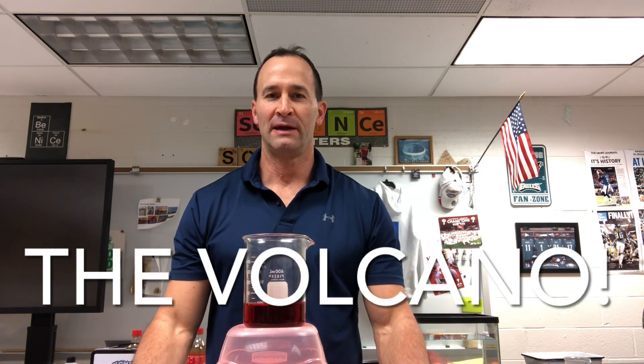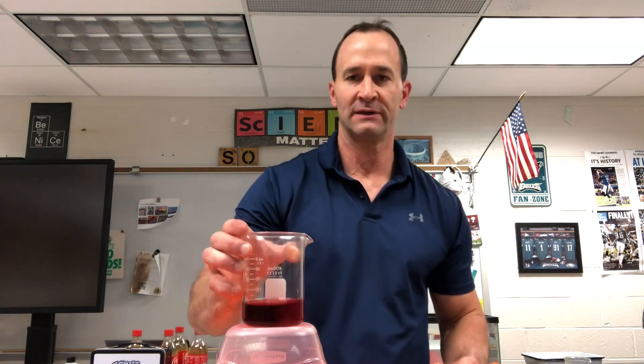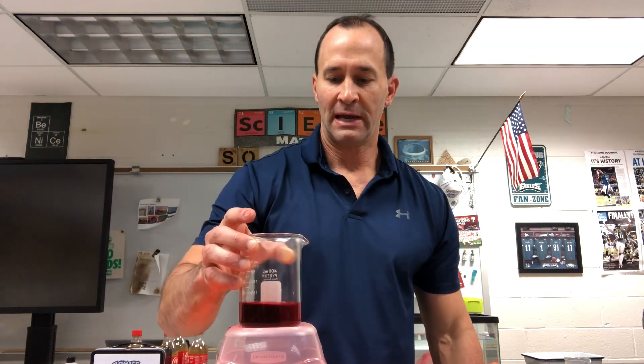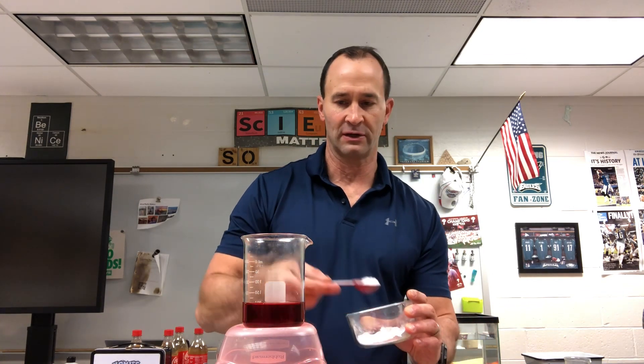This next demo is called the volcano. It's a chemistry demo that involves acids and bases and color changes. Here we have a little bit of cranberry juice, which is red, and I'm going to add some baking soda, which is the base, and we're going to see the color change that occurs.